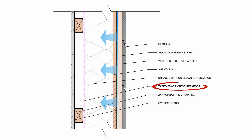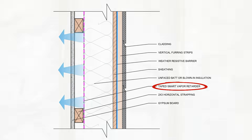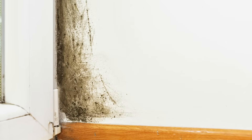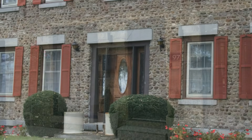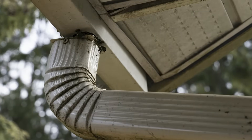Smart vapor retarder membranes are vapor variable and increase in permeability as relative humidity increases. If the relative humidity within the wall cavity exceeds 60%, the membrane will begin to allow vapor to pass through, unlike a standard vapor barrier, which traps moisture and has resulted in a lot of mold and rot damage in similar assemblies. More importantly, the smart vapor retarder membrane is serving as the air barrier. We are assuming that you are doing everything right on the exterior and that there are no concentrations of bulk water draining on the surface of that masonry — such as leaky gutters, downspouts, or poorly drained windowsills that concentrate water around certain portions of the wall.